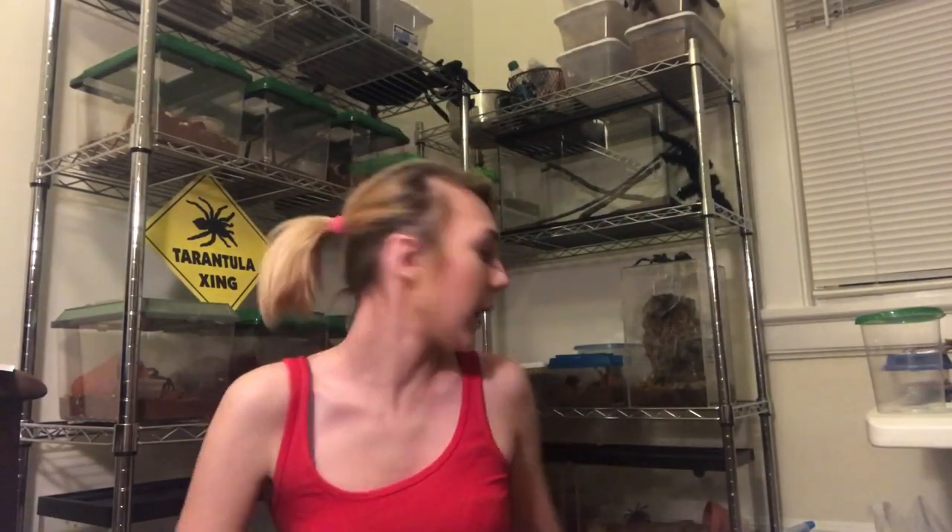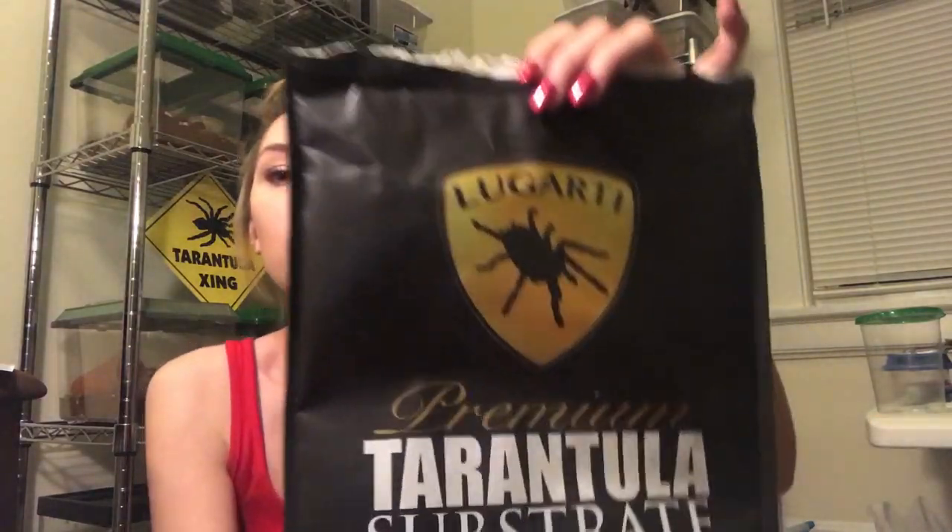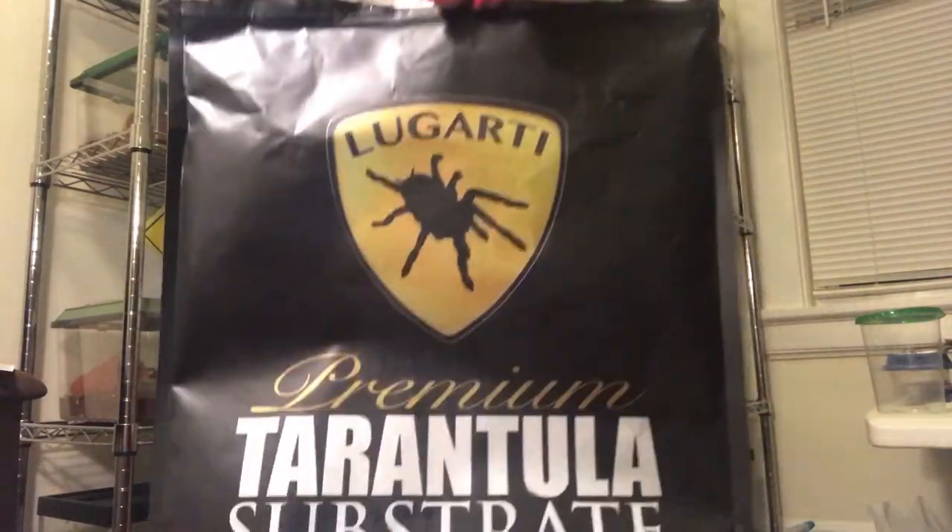So yeah guys, I really enjoy that substrate. It is Ligardi's premium tarantula substrate — if you can see the bag here, it retails for about $10 for a bag, which isn't actually too bad in the scheme of things. When you think about how often you actually have to clean out a tarantula's enclosure — once you put it in, you're probably not going to clean it out until you need to upgrade the size of their enclosure — it's a really, really good deal, especially when it keeps the moisture up.